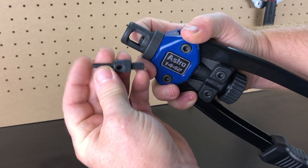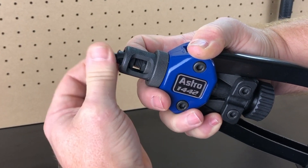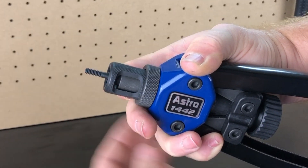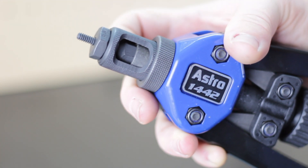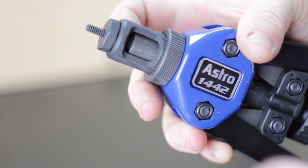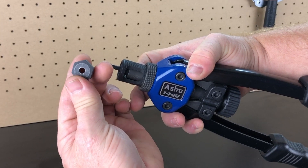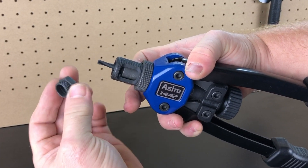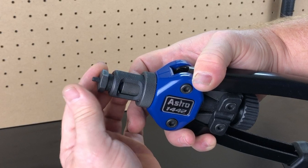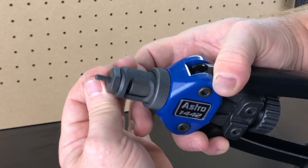To install a set it's basically the reverse operation. Hold back the sleeve and thread in the mandrel clockwise until it bottoms out, then release the sleeve. Sometimes the sleeve can get hung up — just hold it back and turn the mandrel a little bit and it usually slips by. It's also important to keep the mandrel and nose piece sets together, as they are not interchangeable, so keep them in their cases.